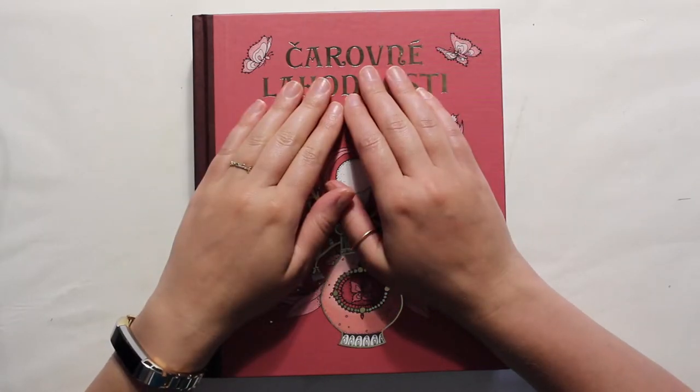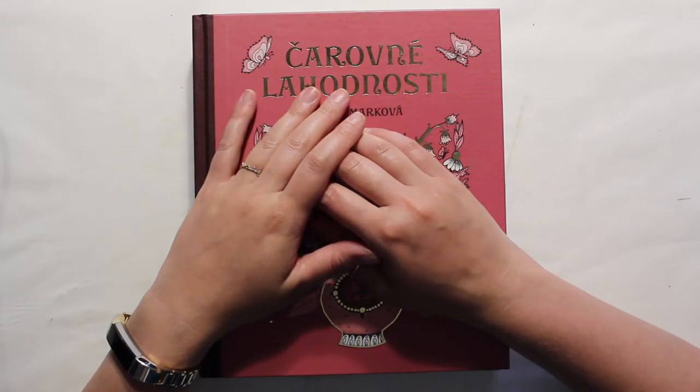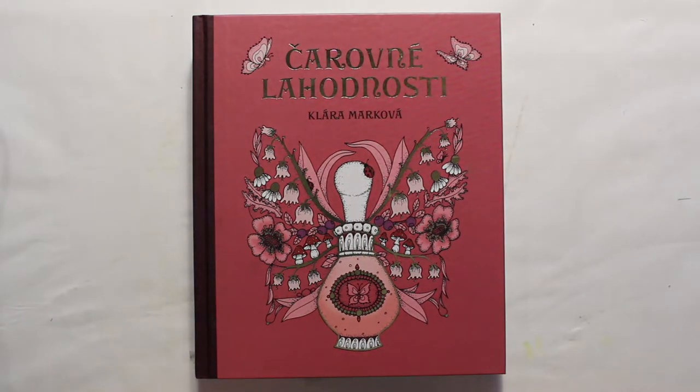Hello, welcome back to my channel Jamie Fran Colors. I am Jamie, and today I have a little story for you, a couple of books.